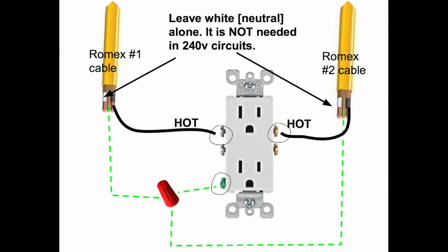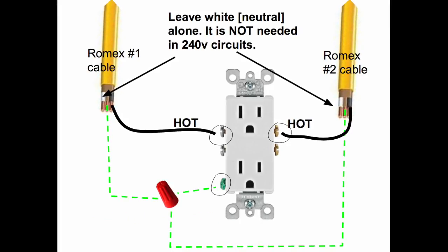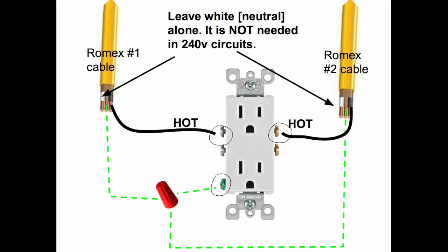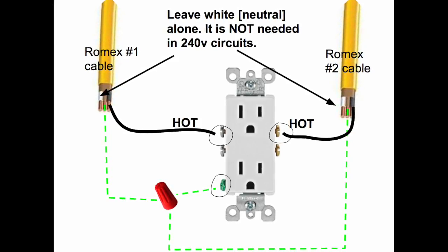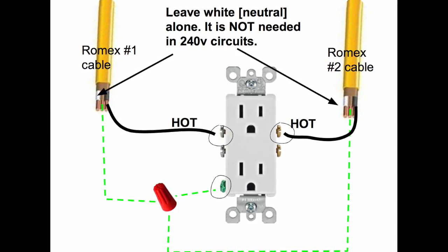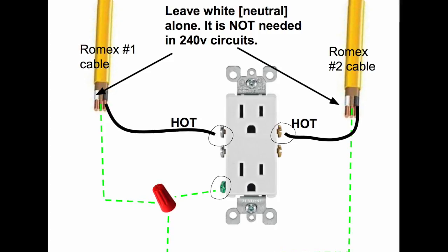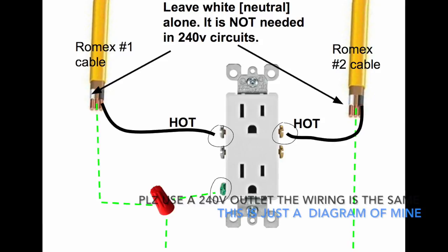I created this wiring diagram to help you out. We have two romex cables — number one and number two — which are on opposite phases. Those orange household plugs I mentioned attach to the ends of those two cables. You then feed these two cables into the blue junction box, and this diagram shows exactly how to wire it.